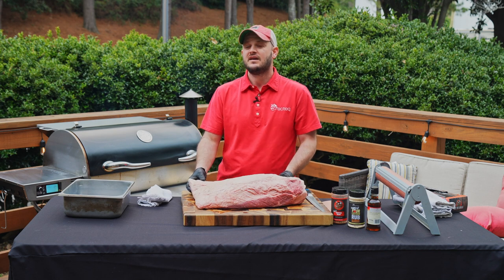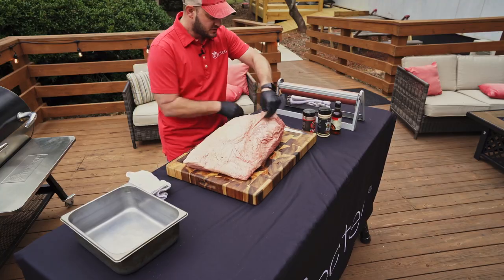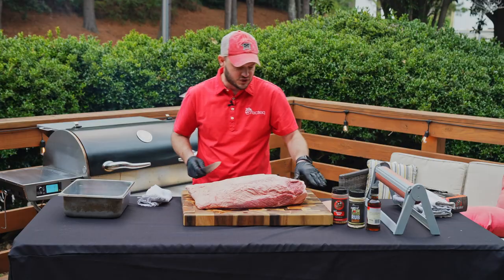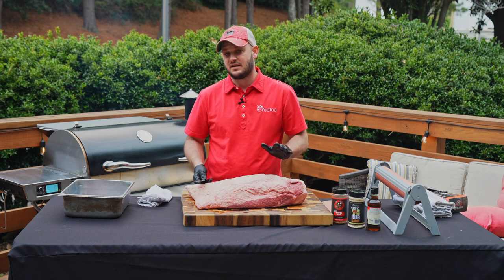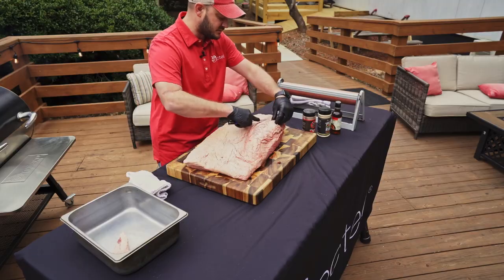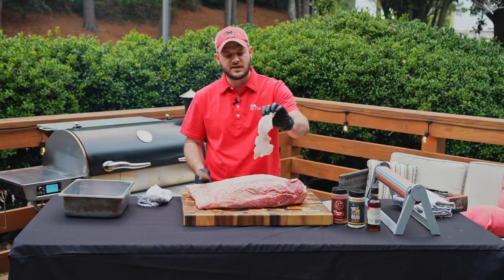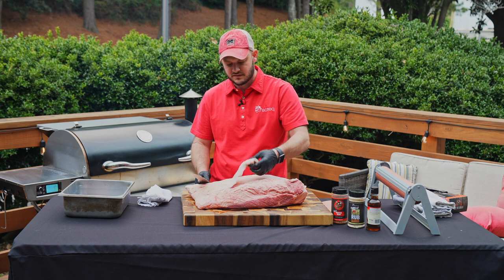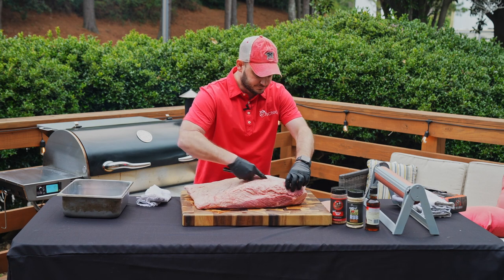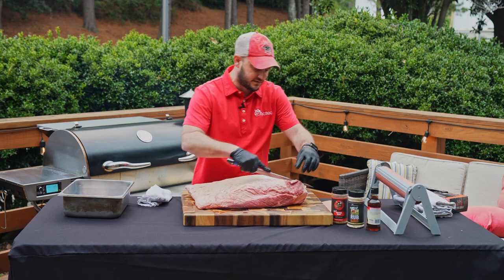We'll be cooking on the RT1250 — you can check that out at rectek.com — using the Ultimate Blend pellets. If there's stuff hanging off the brisket we're just going to trim it up. The butchers at Chatel Farms did a great job prepping this for us. We're going to save all this fat to make some delicious sausage later. Look at how beautiful and milky white that hard fat is — this was a happy cow. They really focus on sustainable cattle growth as well as animal welfare, and you can taste the quality in their beef.